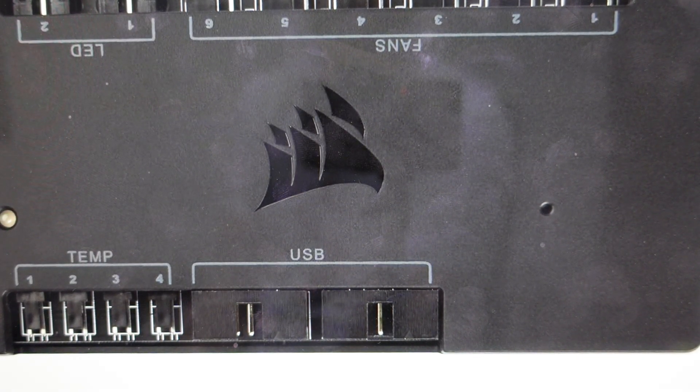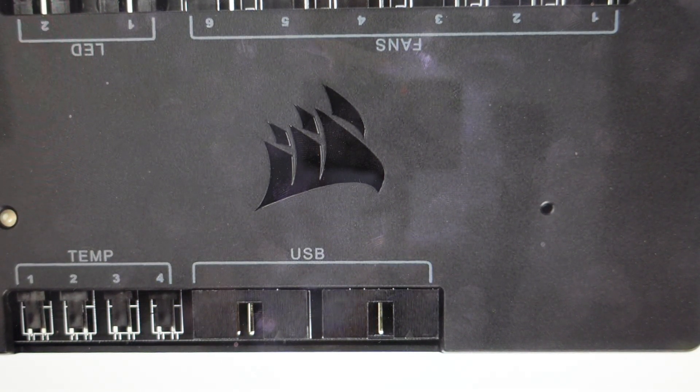Hey everybody, this is a quick video about the Corsair Commander Pro controller and how to do a hard reset to the factory default settings. You're going to want to do this for one of two reasons. The first one is troubleshooting — if you're having any issues with this unit not responding, or if it seems to not be connecting, pairing, or syncing properly, a hard reset can fix a lot of these issues.